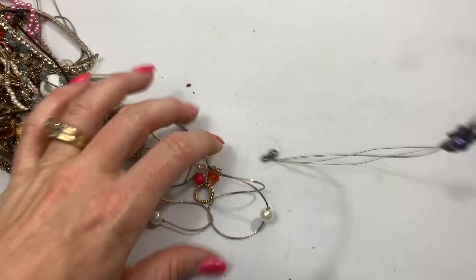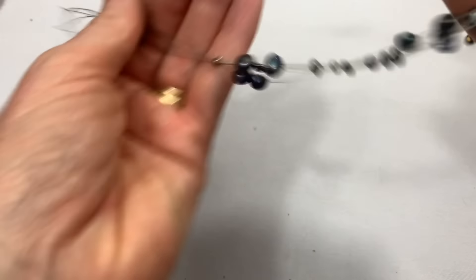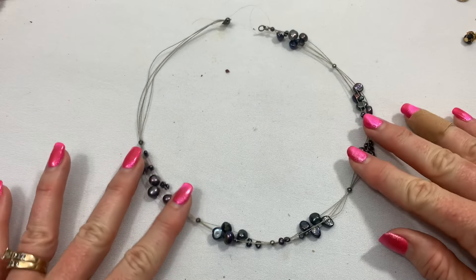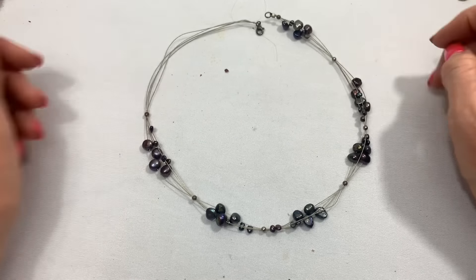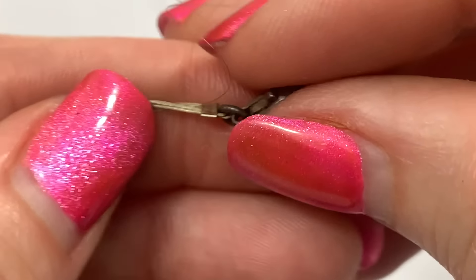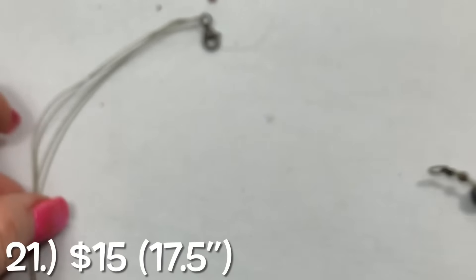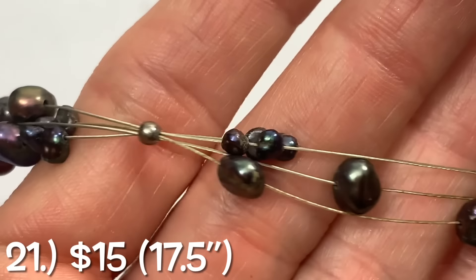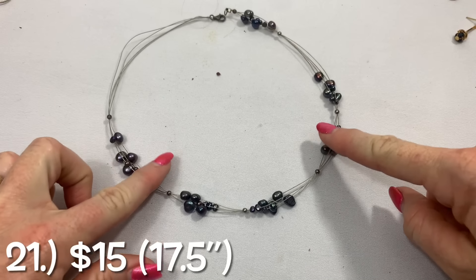I want to see this pearl necklace. Got it to come out. We've got some hair stuck to the top of that one, but we have really pretty — it looks like real peacock beads — and the memory wire on this looks fine. It looks like maybe it's sterling silver. I do think it says sterling silver, 925. Awesome. Really pretty peacock color on the pearls. It looks to be about a choker length — like it'll fit right there on the neck.